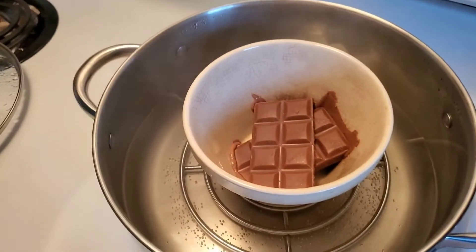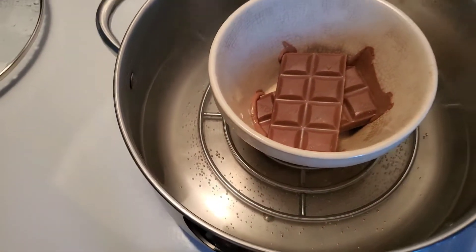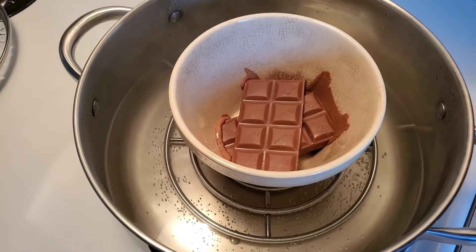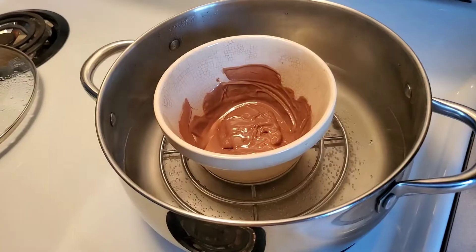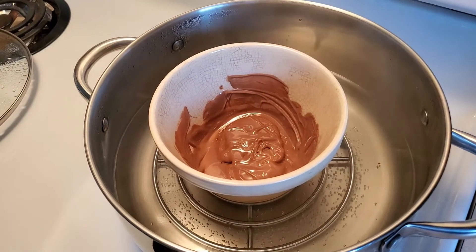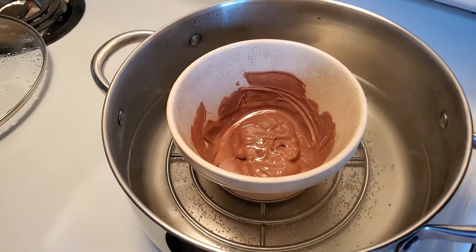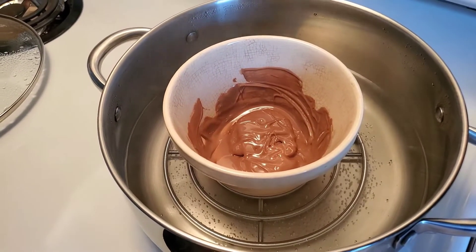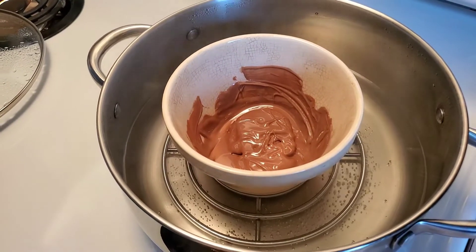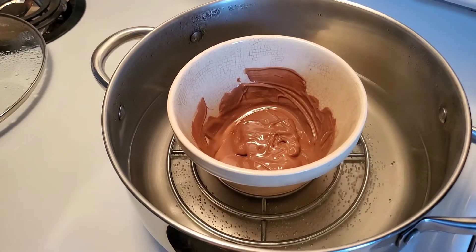That chocolate is slowly melting. Okay, the chocolate is slowly melting into melted chocolate. FYI guys, you need to use good chocolate so that you can feel the finest quality of your dessert.